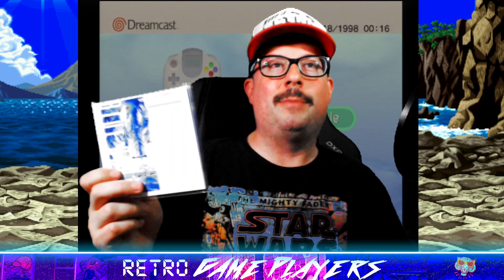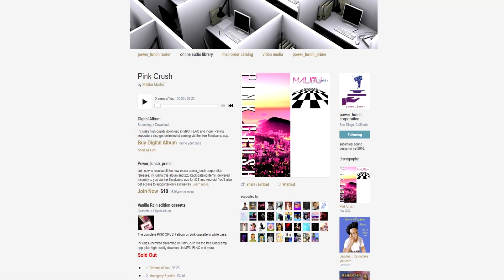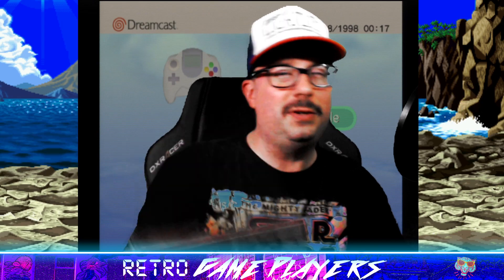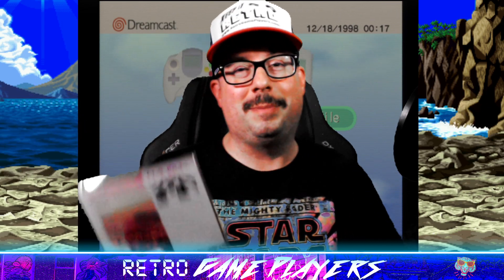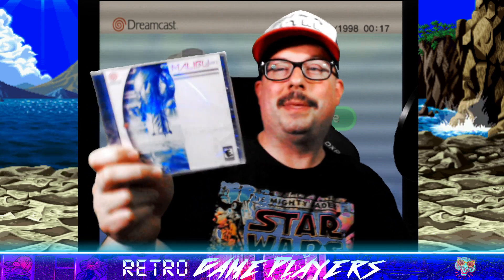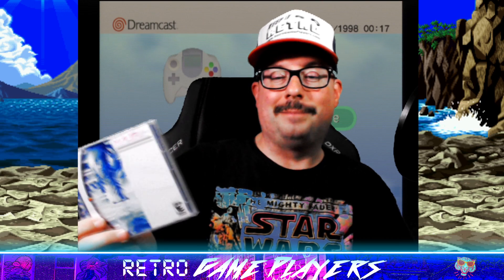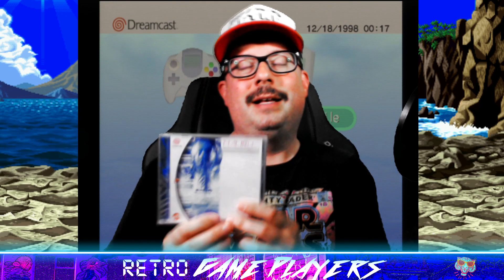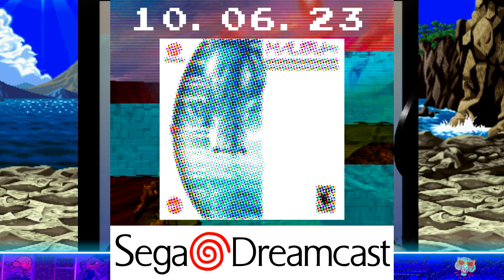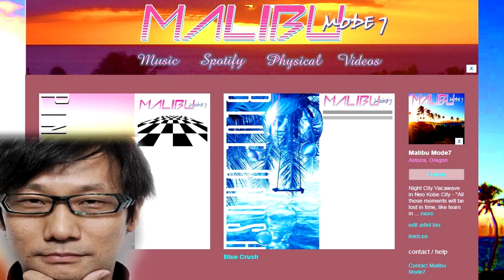A few years later, just this year, I did Pink Crush. It got a release on Power Lunch Corp as a cassette tape, and those sold out pretty quick. I do have a few at Galactics in Astoria if you're local. I finally got this Dreamcast thing done — all 10 tracks with music videos compiled onto a Sega Dreamcast album. I'll be selling these at Portland Retro Gaming Expo, and also releasing them October 6th on my Bandcamp page — that's Bandcamp Friday, which means they don't take a cut.